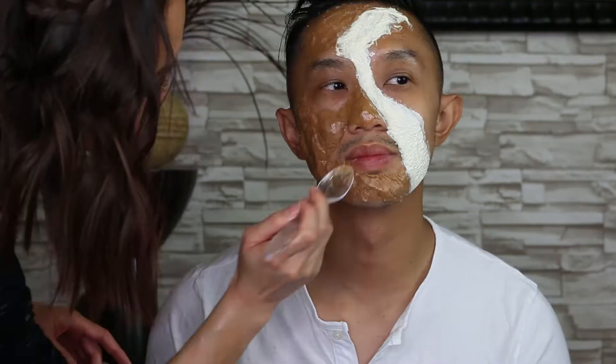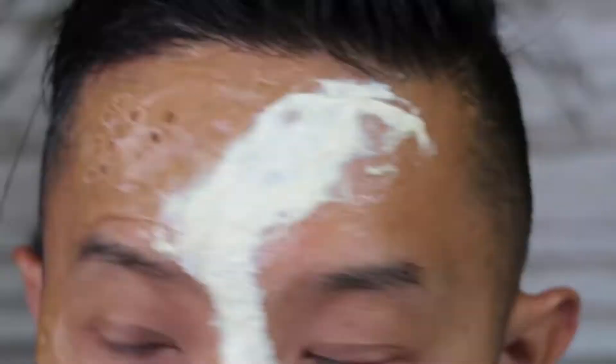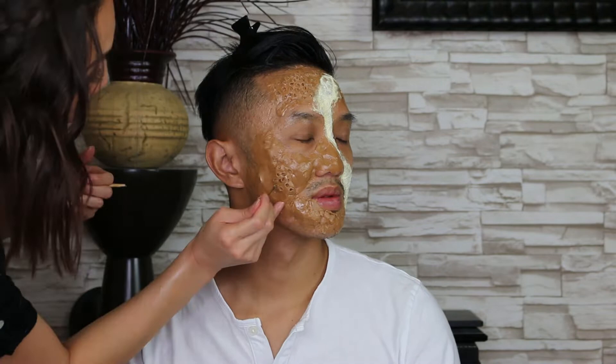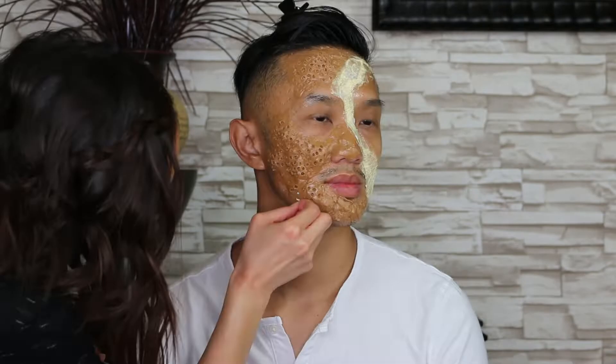Before making the holes, I double-check the wax and make sure I like how it looks. I use the end of my makeup brush to make the holes, dipping it into Vaseline so the wax doesn't stick to the brush. Try to create different size holes. For smaller holes, I tried my nail tools and a pencil, then decided to use my pen — and that worked. A bobby pin probably would have worked too.